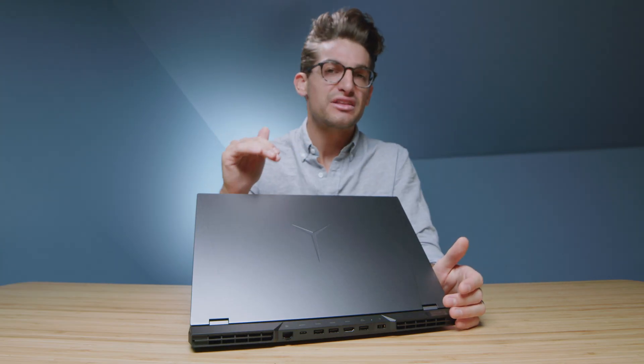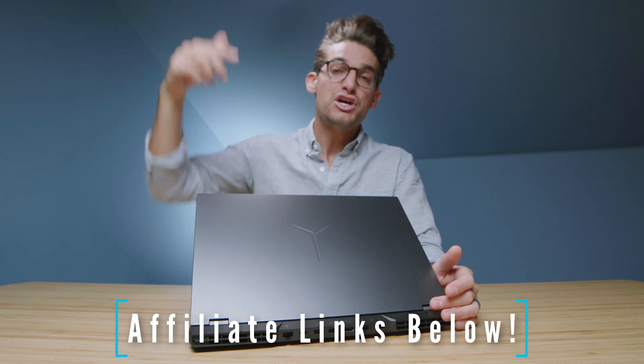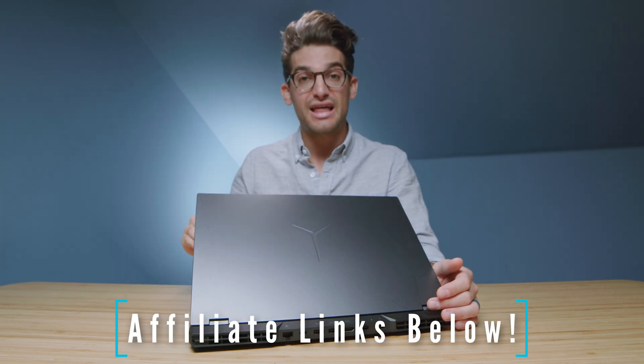If you're curious about the exact pricing of the Legion 5 Pro that I have in front of me, you can head down to the description below and click that link. If you do make a purchase through that link I will get a small commission but at no extra cost to you, and that's what keeps this channel alive and the helpful content coming your way. Without further ado, let's jump right into the benchmarks.